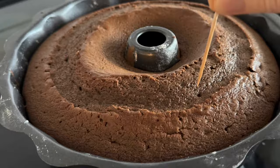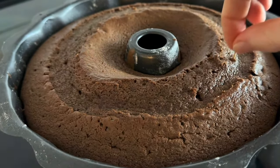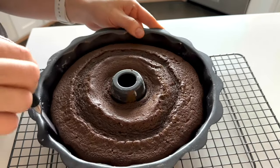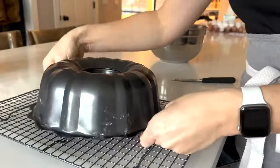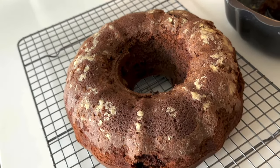Once the cake has baked through, I'm going to let it rest in the pan for about five minutes. Then I'm going to use a knife and just gently go around it, flip it onto a wire rack, and let it completely cool down.